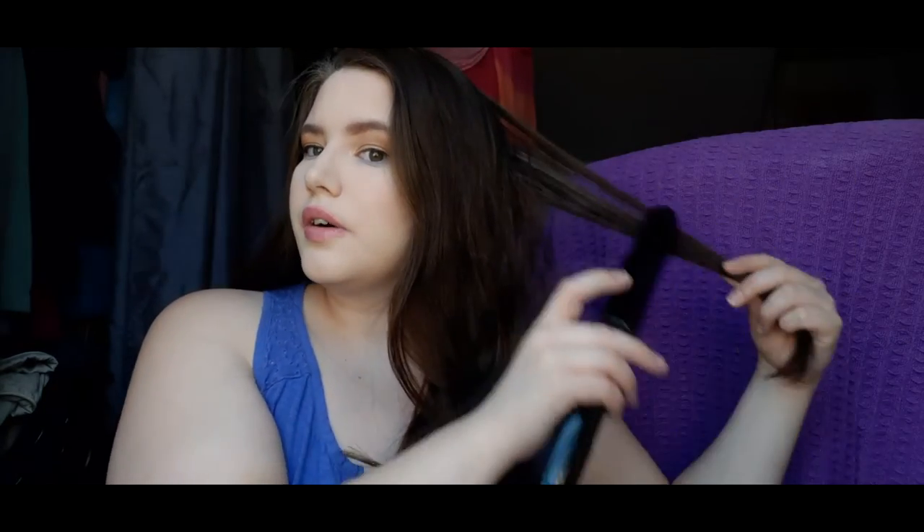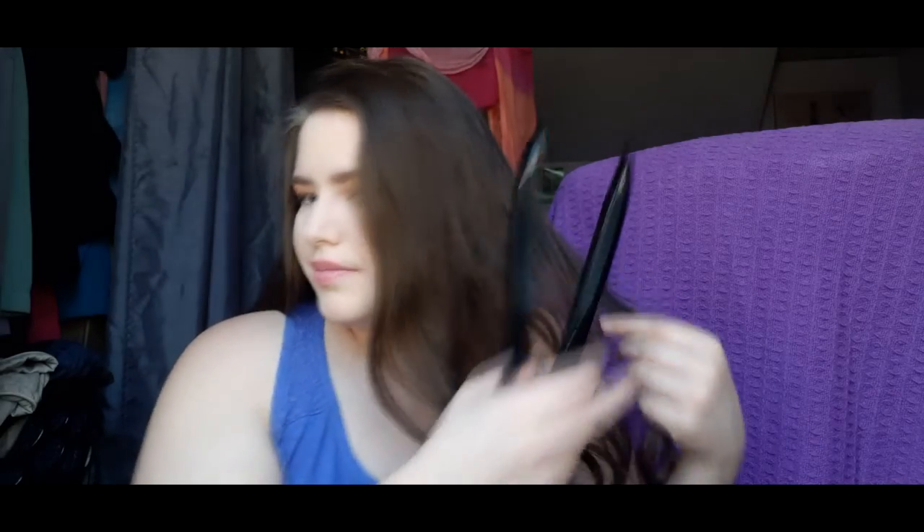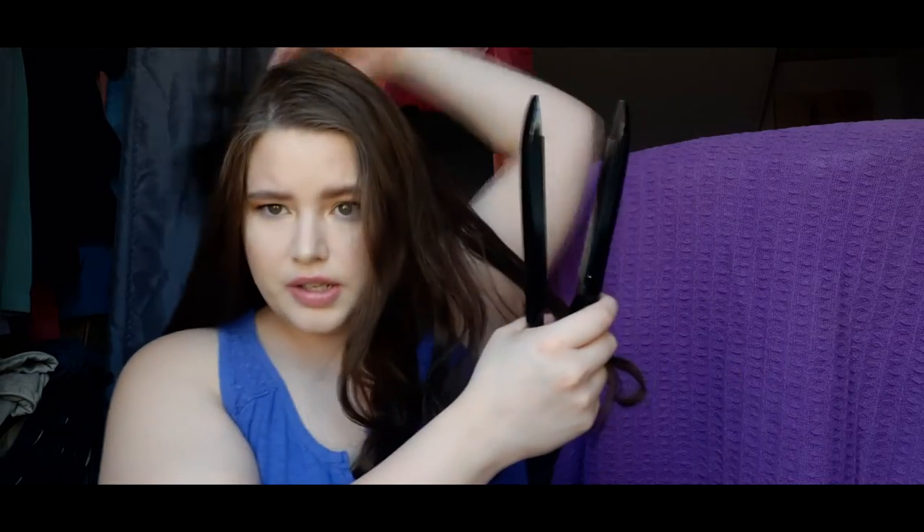When you clamp on it, it doesn't clamp down completely and pull your hair, which is really good. Let me do this last one. I just took the last section down and I'm finishing off straightening this side. One thing I forgot to mention — this hot tool is actually the reason why I got this. It's really convenient to just have one tool, especially if you're traveling — it's a space saver.